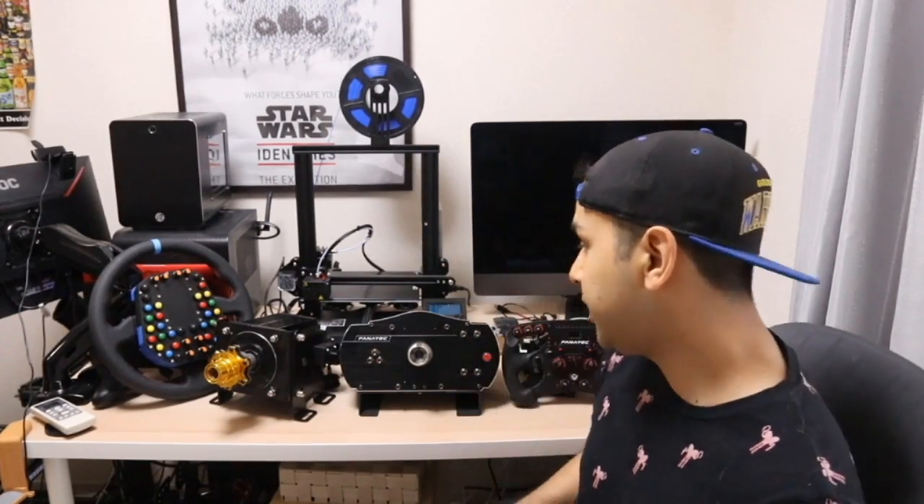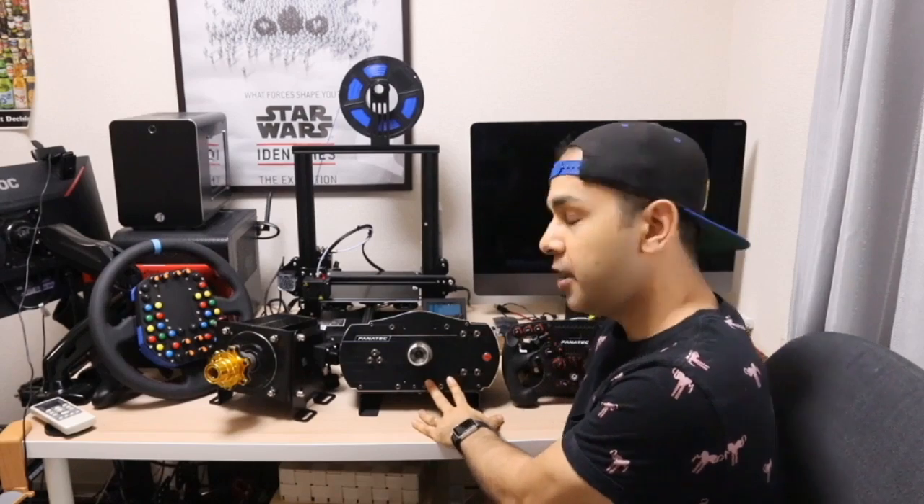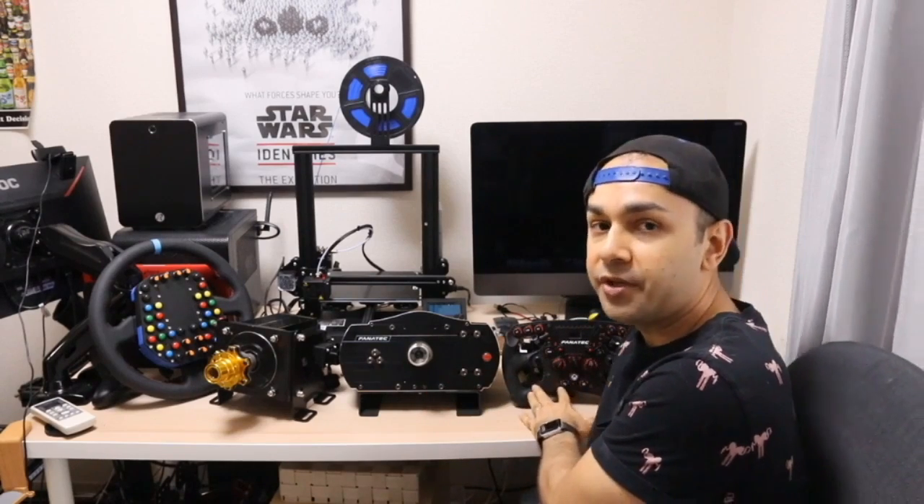As you can see behind me, I have my ClubSport 2.5 wheelbase with my Fanatec V2 Formula wheel. I had been debating whether to convert the Formula V2 wheel to be used as a universal wheel using a USB conversion kit offered by Simtech Racing, but at the end of the day I decided against it and I'm going to use universal USB-based wheels moving forward.